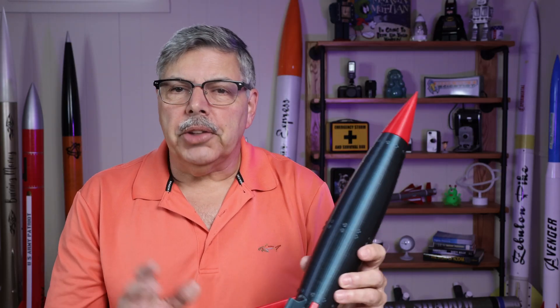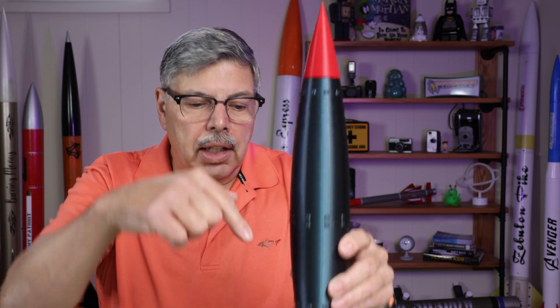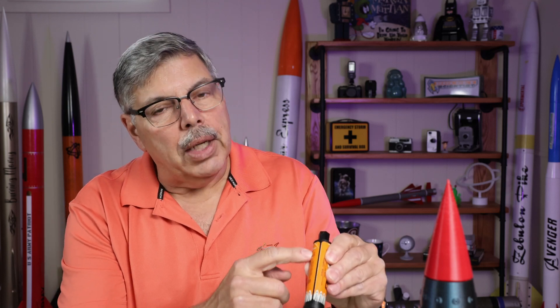The assembly went smoothly, but we want to check a couple of things before we set the model aside. Make sure that the rod guide for the maxi rod is in the proper orientation, so that the rod slides in vertically when the model is sitting on the table or on the pad. Also, check that the fins are nice and square on a flat surface — I didn't have any issues with mine, but the E6000 takes a while to set, so you have time to make minor adjustments if needed. While you're at it, check the motor mount fit. If you have a motor available, slide it in and make sure it fits nice. Mine is nice and snug but fits in easily. For other models I've had, I've had to peel a little bit of the label off if it fits a little snug — but that is an option if you need it.